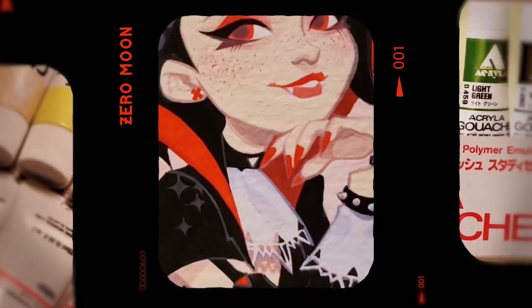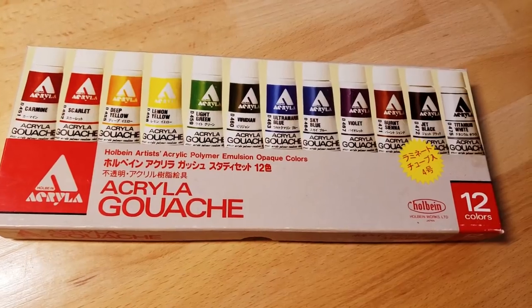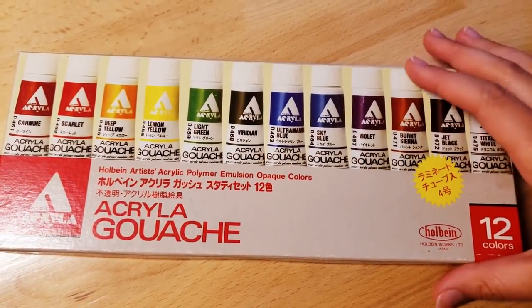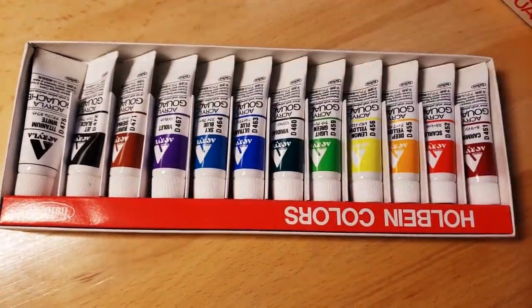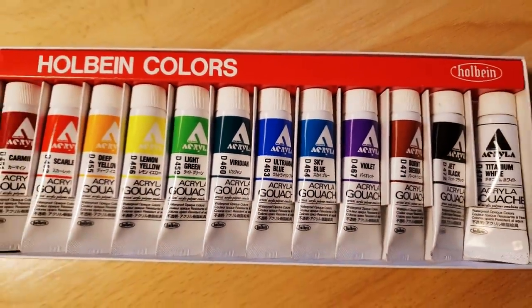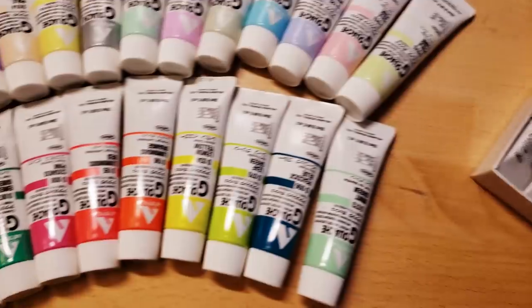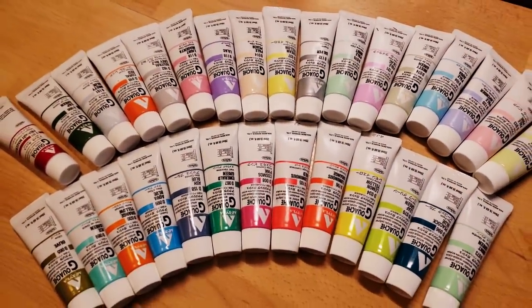Thank you, Skillshare, for sponsoring this video. Hey, guys. In this video, I am finally going to show you guys this one process footage video that I've had for a few years now that I just never edited into a video, because I've been trying to start a YouTube channel for many years prior to when I actually did, and I did hoard a bunch of footage before I got around to starting my channel, so sometimes I will pull that out and show it to you guys.